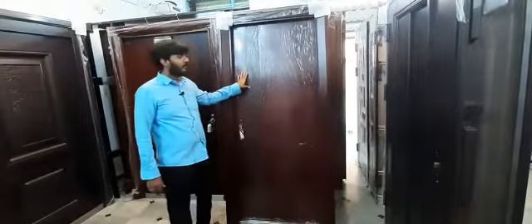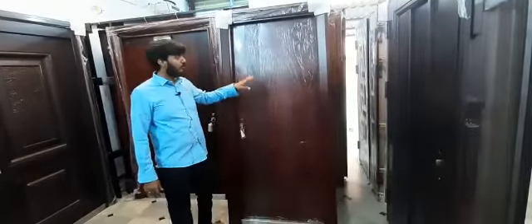Sayed sir, Sayed doors. I have a steel door — this is a specialized steel door. Compared to other manufacturing, this is an advanced door.